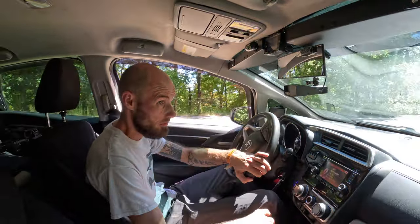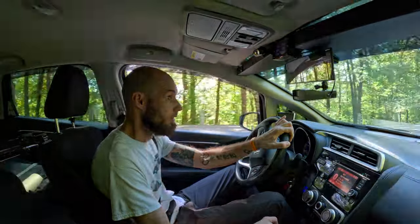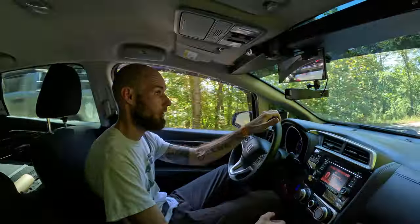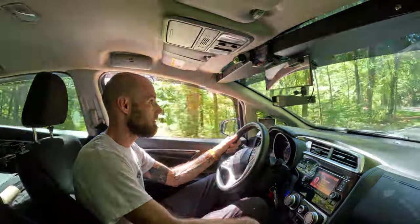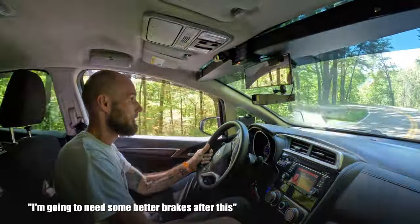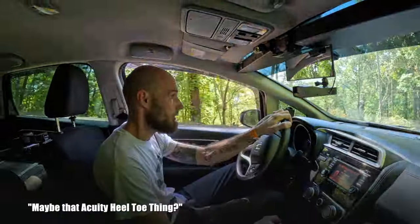If I don't track my car, then why did I buy this? Honestly, I never planned to, but after visiting the Tail of the Dragon, which is an 11-mile road with 319 turns, there was a lot of shifting, braking, and accelerating, and I could see how the pedal relocator would be helpful with this style of driving.